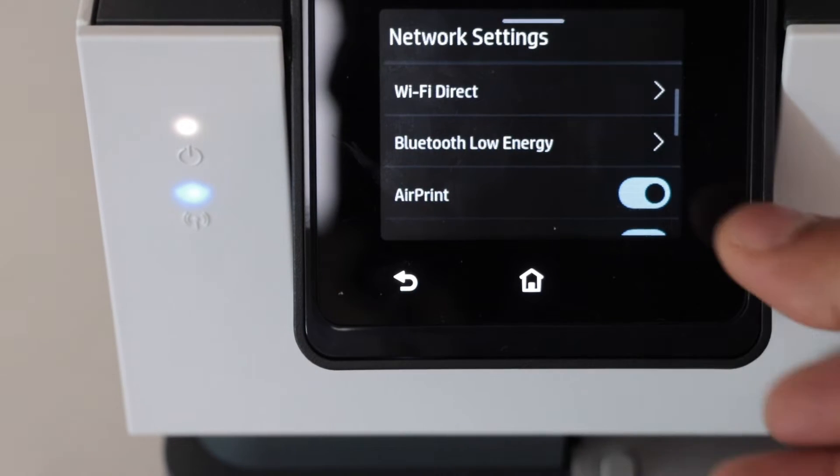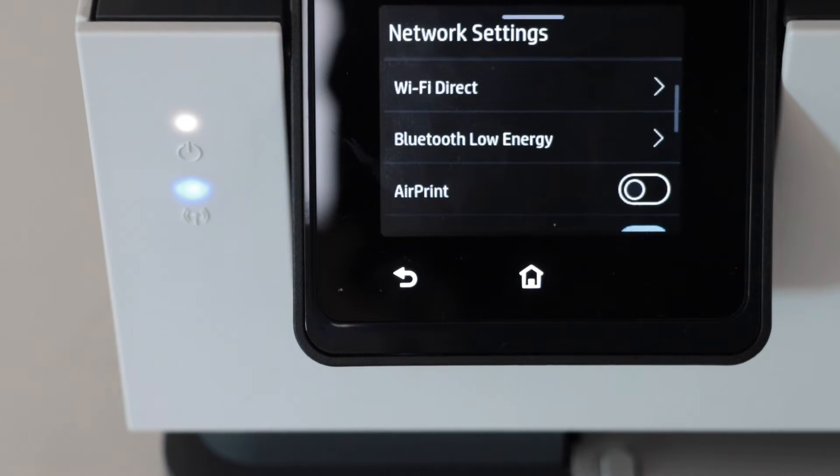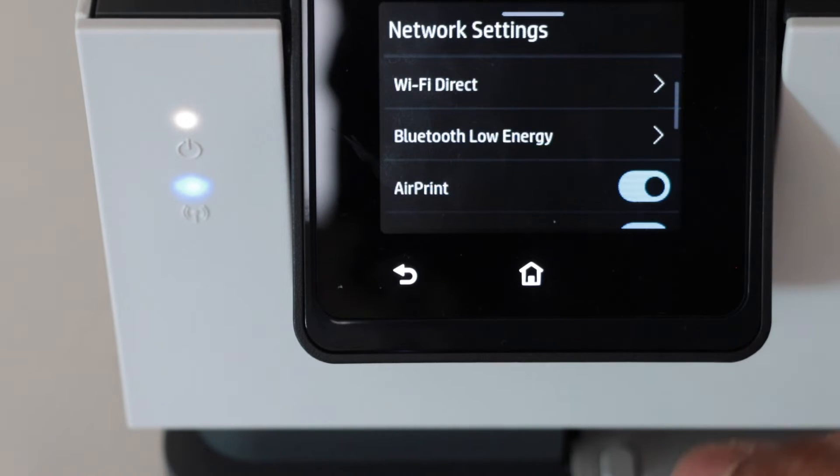If you want, you can disable from here or you can just enable it from this button. So select it once and enable it.